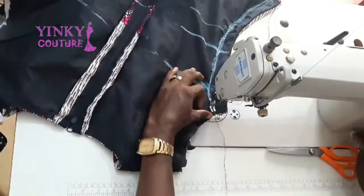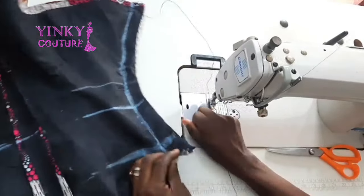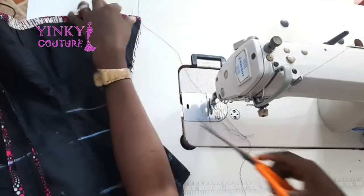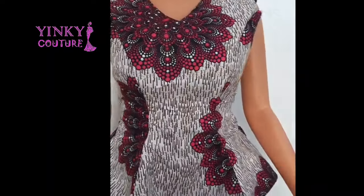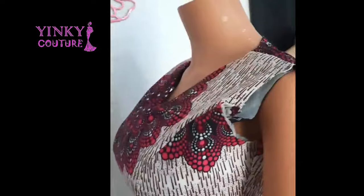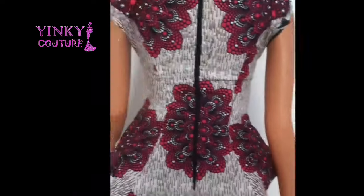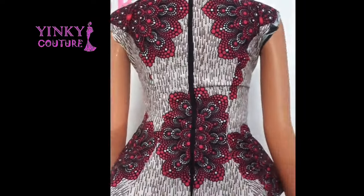The main purpose of this video was to show you how I sew this panel blouse together and how I join it, and I think that objective has been achieved. Here is the outcome — the blouse is looking very beautiful. Please don't forget to like and share this video, and if you haven't subscribed to my channel, please subscribe to get more videos like this. Until then, I'll see you in my next video — bye!